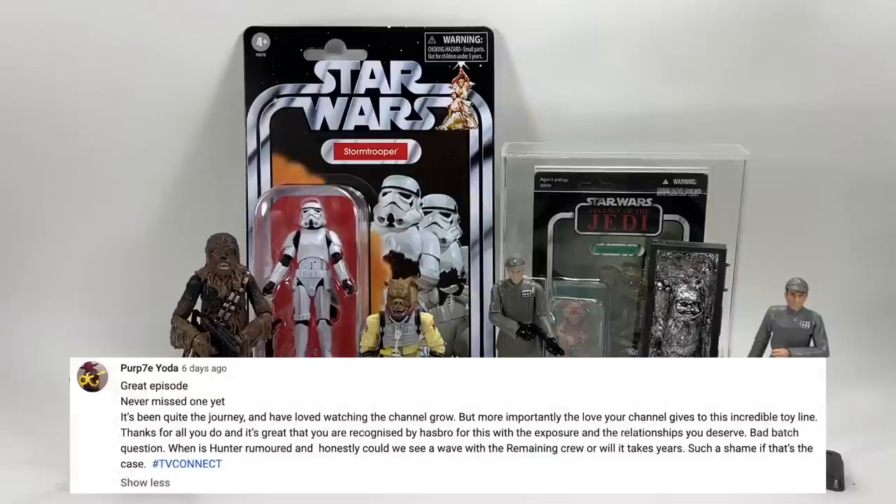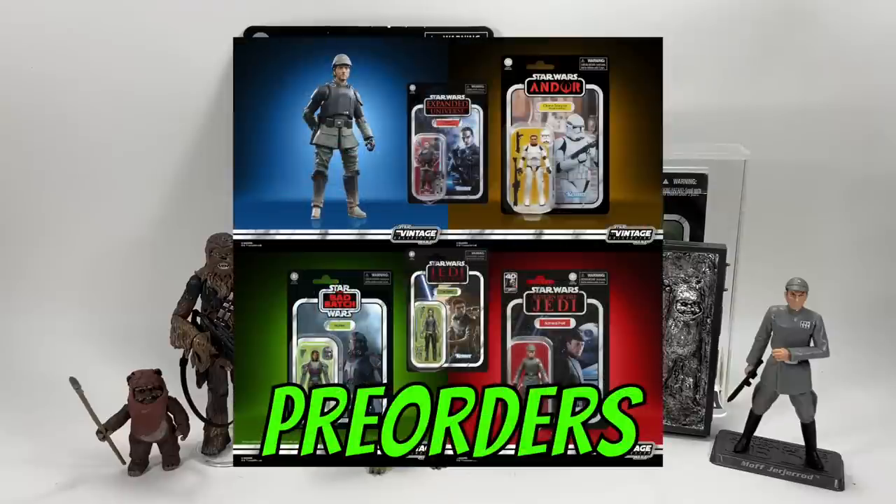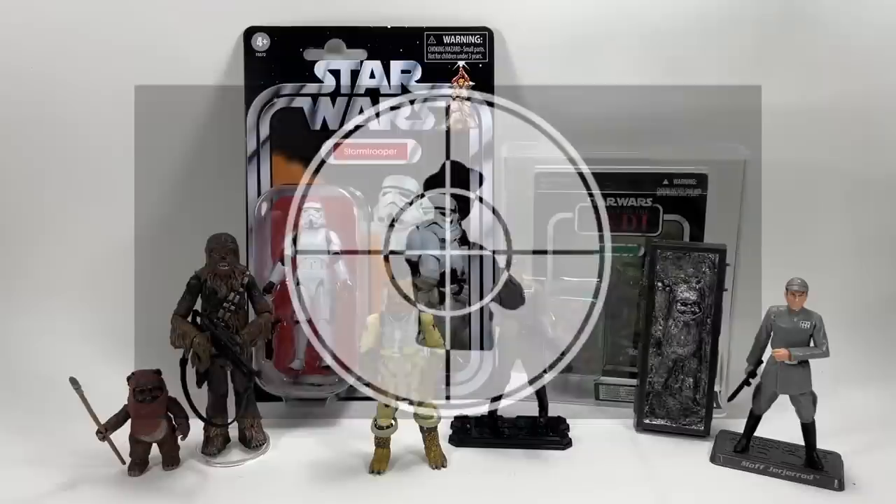Purple Yoda asks about the Bad Batch Hunter figure rumour and whether we could see a wave with the remaining crew. Hunter is going to be in the first mainline wave of the year, not including the Return of the Jedi reissues. He was announced a while ago, and the rest of the wave figures were announced in the most recent reveals. Hasbro said they won't be taking pre-orders on those individually, but in the US you can order the full case from Entertainment Earth — link in the description. As for the other Bad Batch members, I think it would probably take a couple of years, maybe one more this year and then two more in 2024.